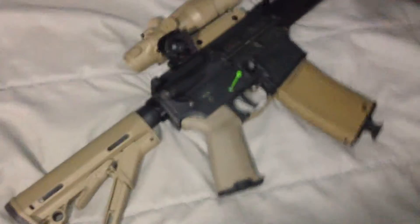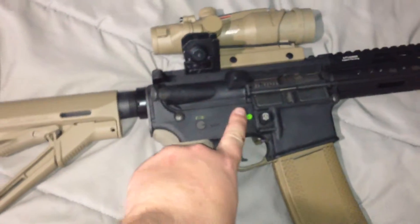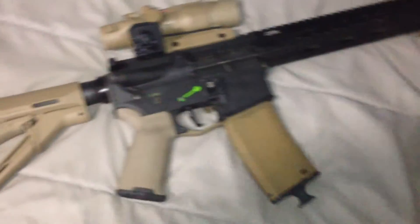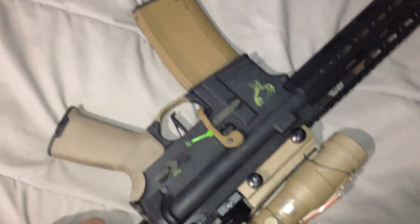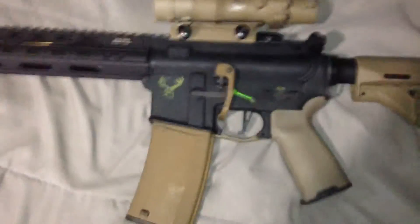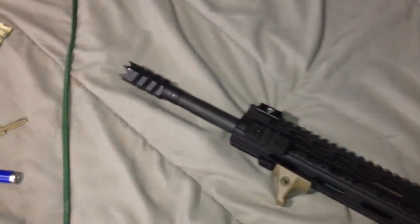I still need to repaint some of the stuff. I'm thinking about painting these K&S Precision parts to FDE. Haven't quite figured it out yet, but ambidextrous safeties — yeah, I'm thinking about getting those here shortly.